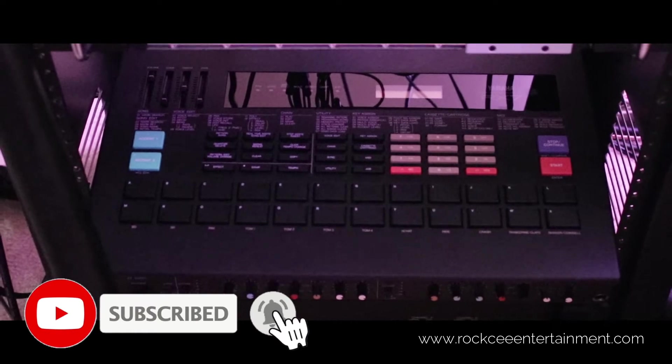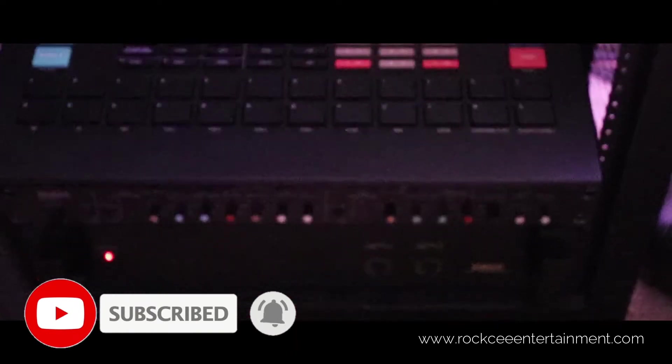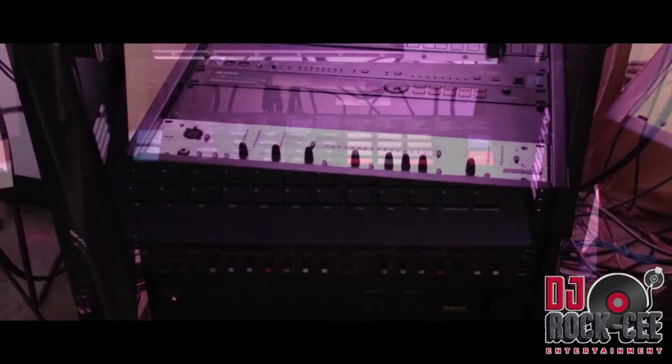To the bottom of that, I have a classic drum machine, which is a Yamaha RX-7 — very classic. To the bottom of that is my amp for my NS-10s. Those NS-10s are not self-powered.